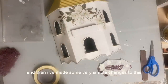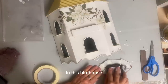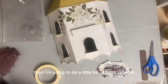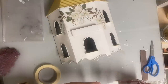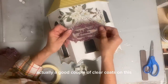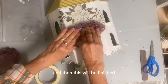And then I've made some very simple changes to this and I feel like it made a really big difference in this birdhouse. So after I ink this on that little area, then I'm going to do a little bit of extra random script stamping. And then I will put a good couple of clear coats on this since it will be — or could be — an outdoor item. And then this will be finished.